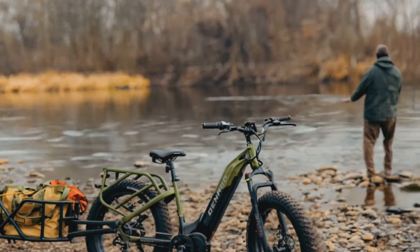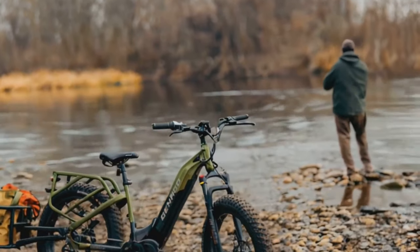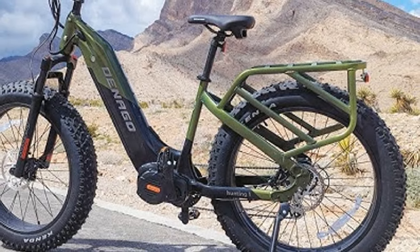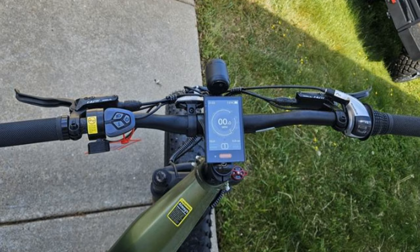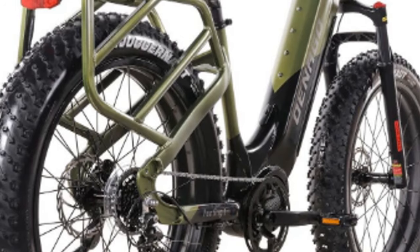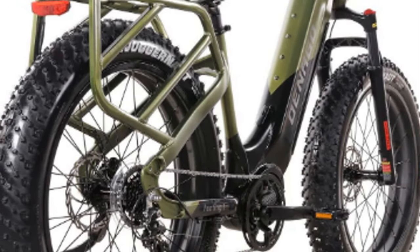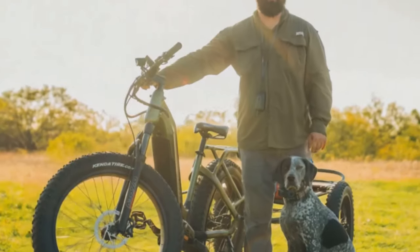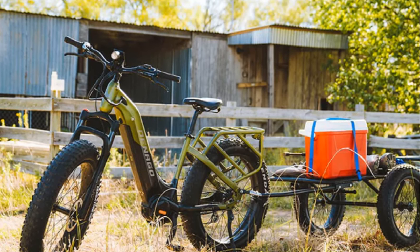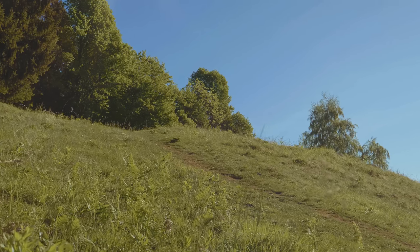The Dinago Hunting One is marketed as an all-terrain machine, perfect for outdoor enthusiasts like hunters, fishermen, and campers. It promises versatility and ruggedness. And you know what? It actually looks the part. The design is sleek yet robust, clearly built for the wild — sturdy frame, fat tires, built to handle rough terrains with ease. It even comes in camouflage colors, blending seamlessly with nature. It's like they designed it specifically to appeal to blokes like me: practical, rugged, and a bit of a show-off. I have to admit, I was rather impressed.